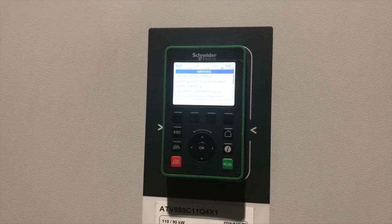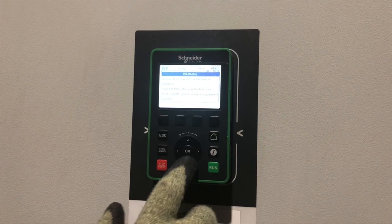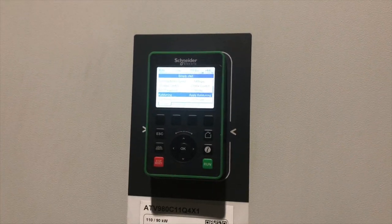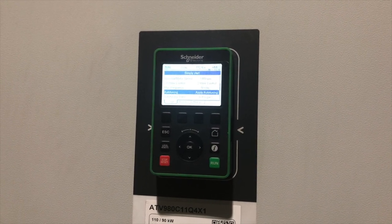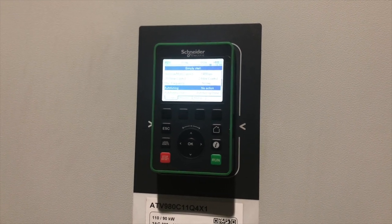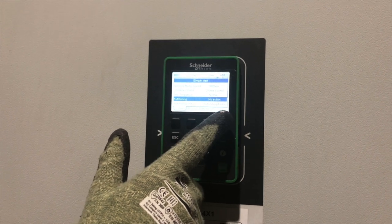The drive is warning us to be careful as there is expected movement — just be aware of what's going to happen next. We're happy with that, so we press OK. Auto tuning is now applying — you can see the auto-tuning status is in progress. The auto-tuning status has now been completed, and the commissioning of this drive is done.